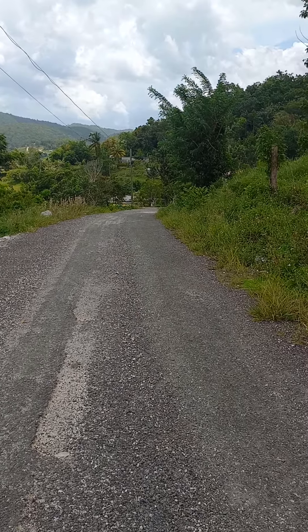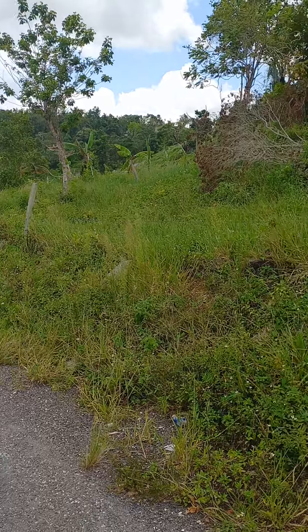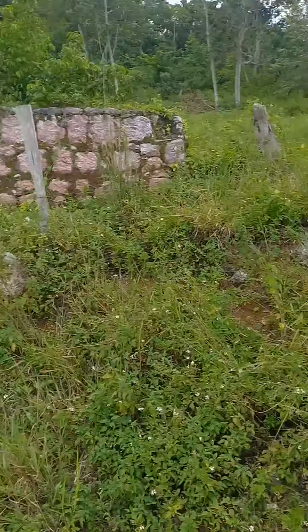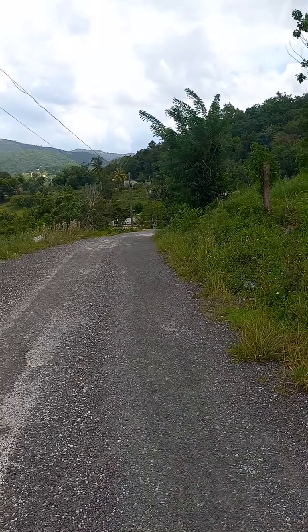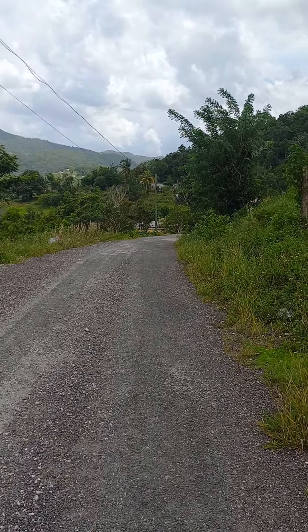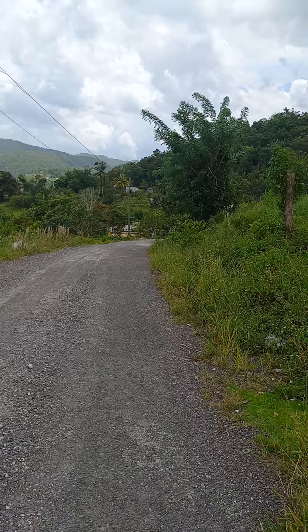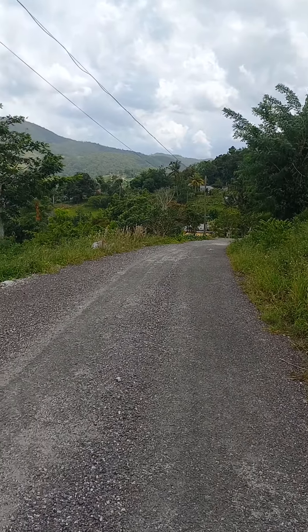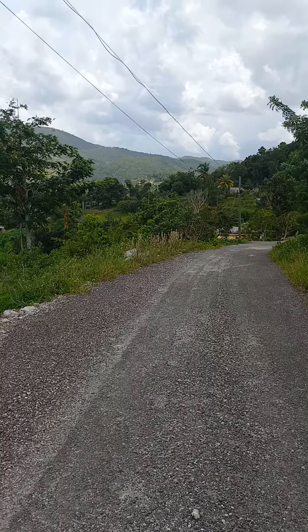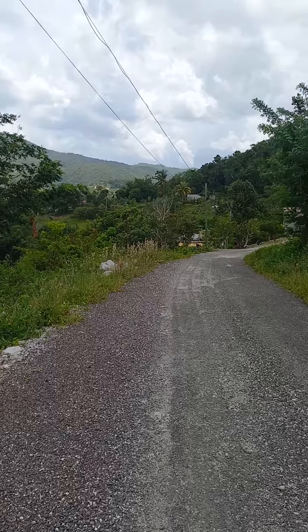I'm not sure who did a boundary survey on this piece of land, but whoever surveyed it did a very poor job. When you are pegging out a boundary that aligns with the roadside, if it is a parochial road the distance should be 16 and a half feet from the center line where the peg should be placed. If it is a main road the distance should be 25 feet, and if it is a highway then it is 50 feet from the center line.